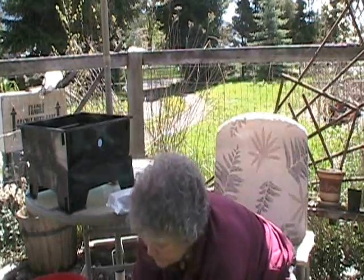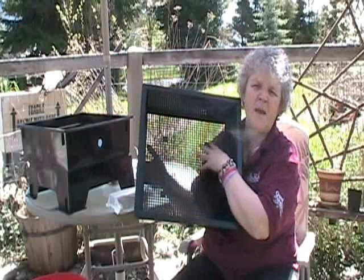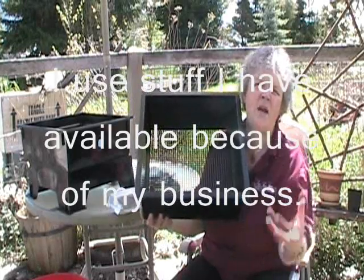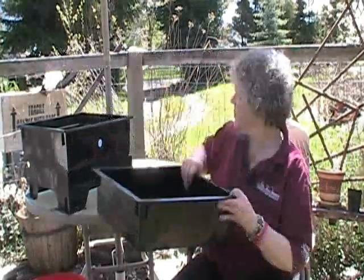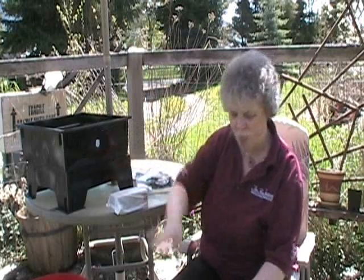Then you'll start with your first tray. The instructions tell you to lay down a layer of newspaper and then use the shredded newspaper and the coir. I personally don't use those items because I have other things available. If you don't have what I use, just follow the directions in the book. I'm going to bolt these two layers together, put the spigot on and put the knob on the lid so that we're ready to go, and I'll be right back.